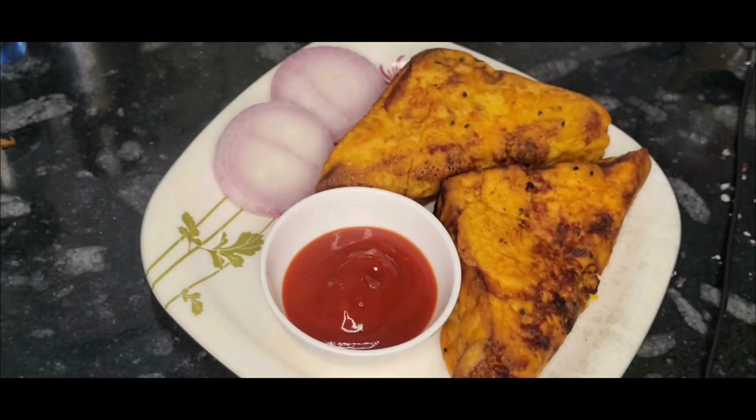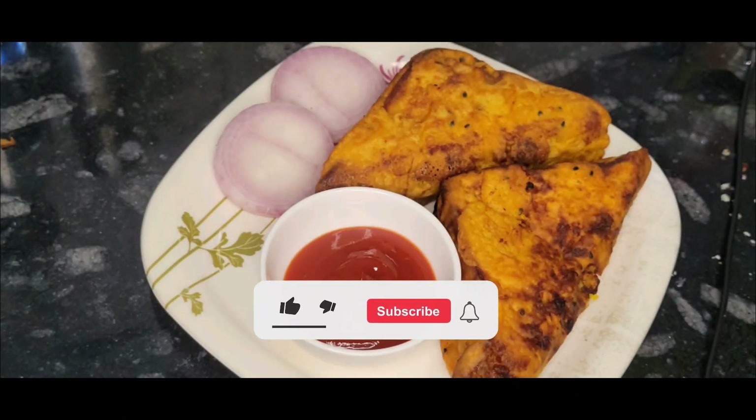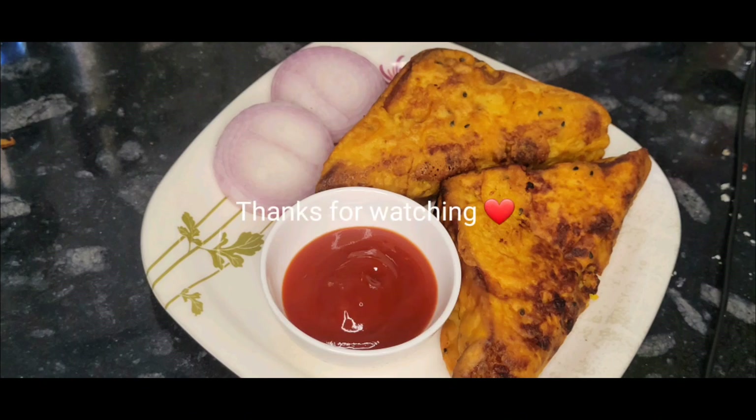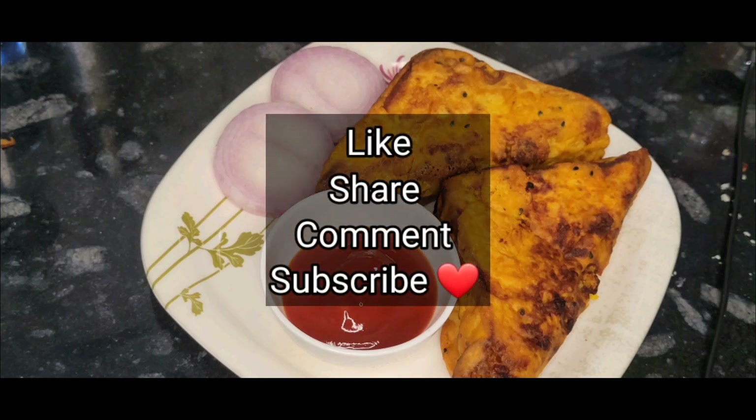If you like this recipe, please comment, like, and share. Subscribe to our channel. See you next time. Bye-bye.